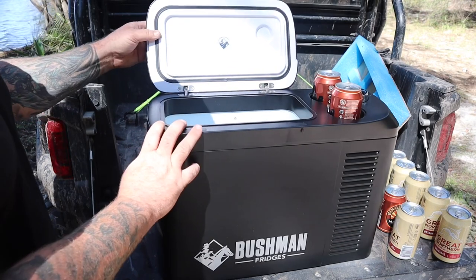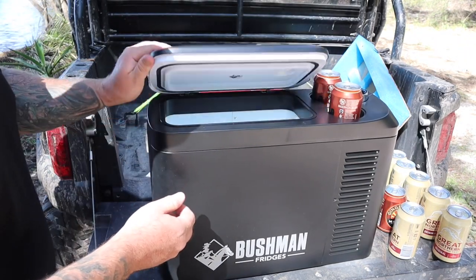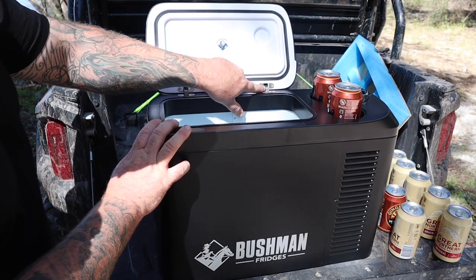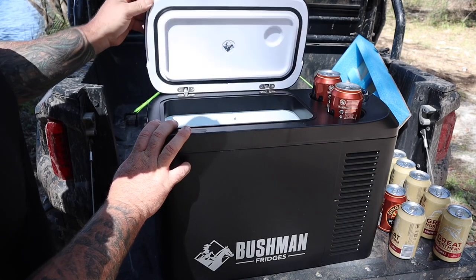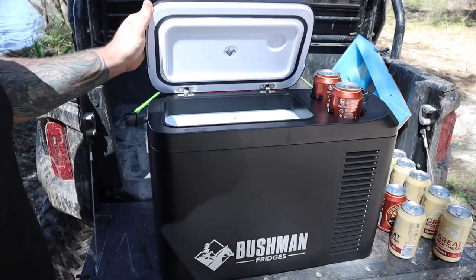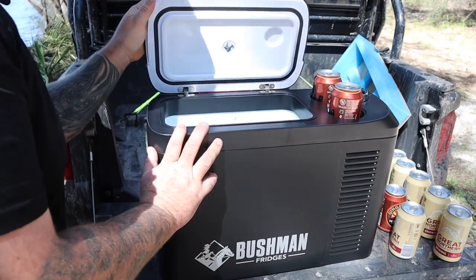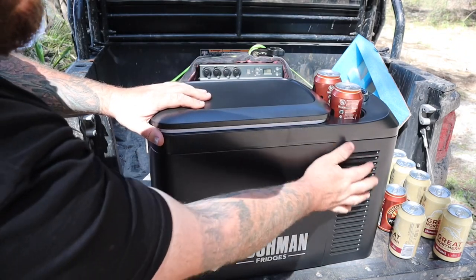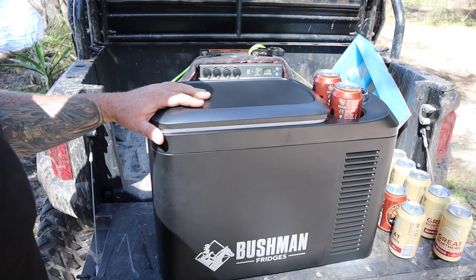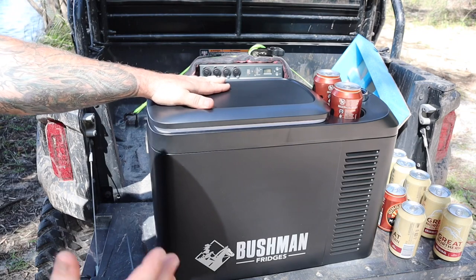I'll give you a better shot of the fridge — that's magnetic, the lid is. And they are some seriously nice stainless hinges right there — they are never going to break. It's all metal cabinetry inside, the outside's all metal, all vented here at the front. Nice big Bushman logo there on the side, same on the other side. I can't believe how nice this fridge is.